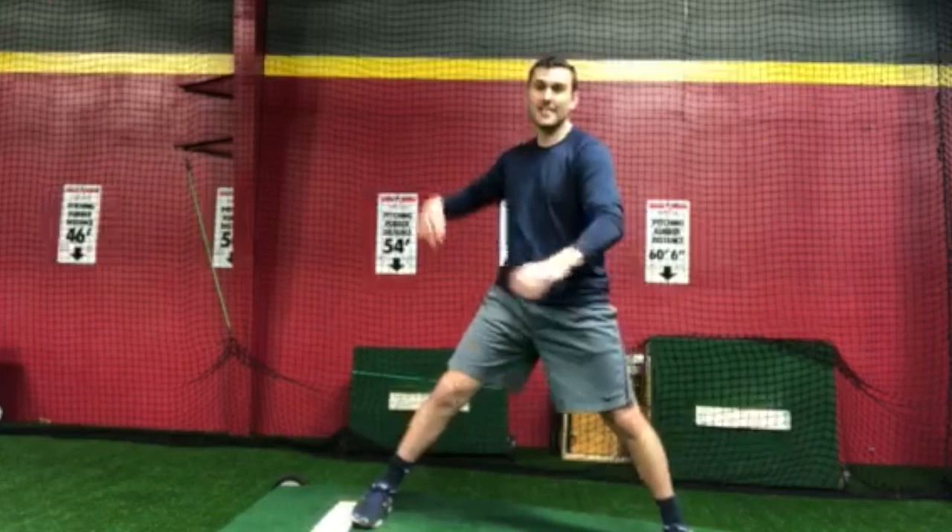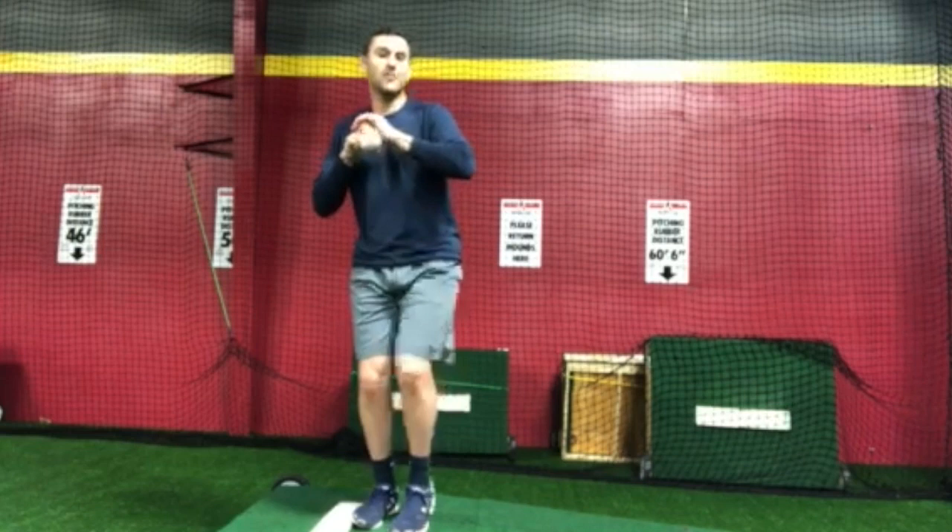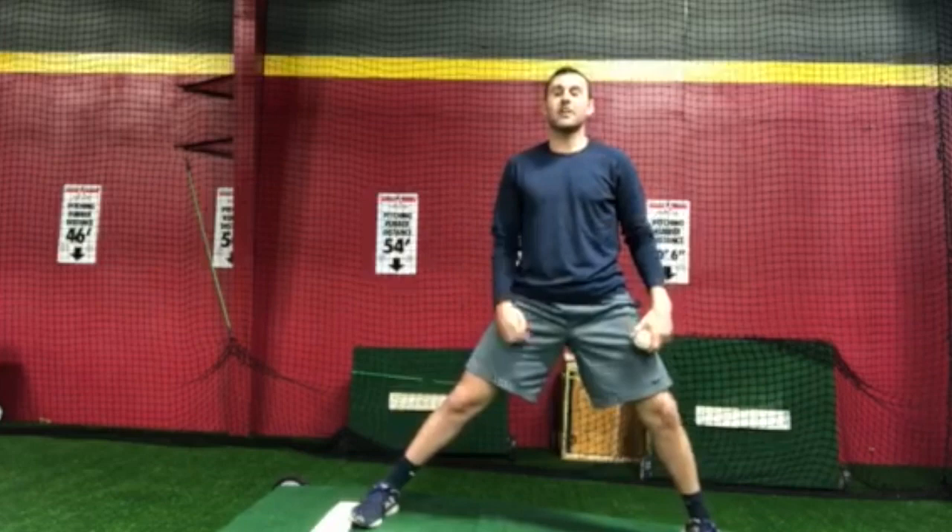If you are a taller, lankier pitcher that has a lot of arm whip coming through, those guys can actually be narrow and they still have a lot of weight coming down the mound where they could still activate their back leg and still have enough time and get to home plate very, very quick.